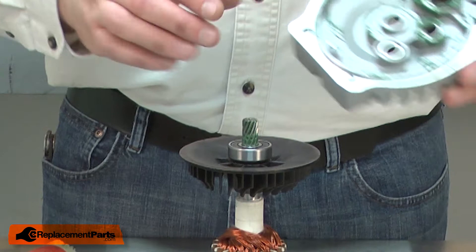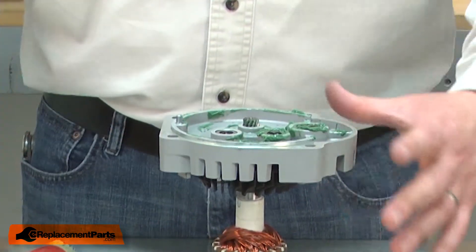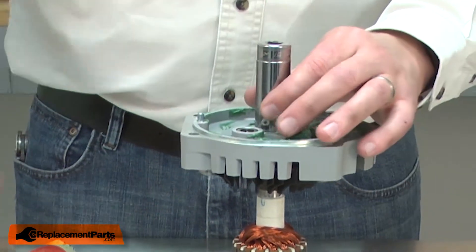Now I'll reinstall the gear case housing back onto the armature. I'll place it over the armature shaft and align it with the bearing. I'll use a socket that fits over the shoulder on the casting and tap it into place.